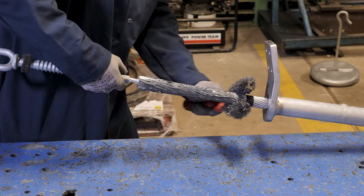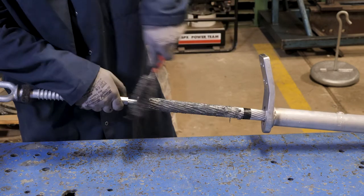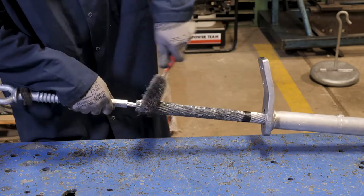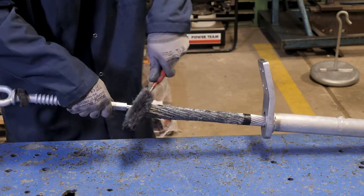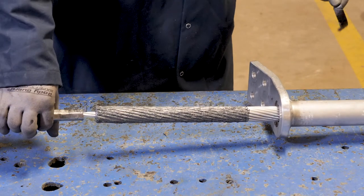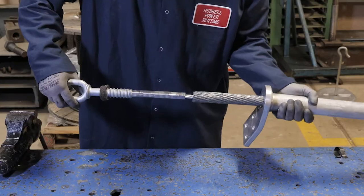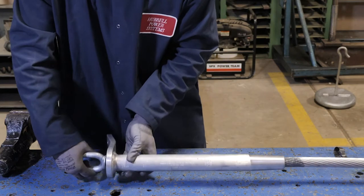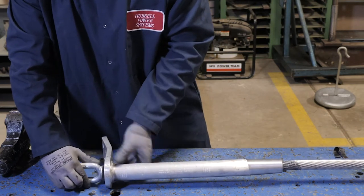With a clean stainless steel wire brush — V brush type recommended — aggressively brush the full conductor circumference again from the cut-in tape wrap to the mark, apply, and then remove the tape wrap.